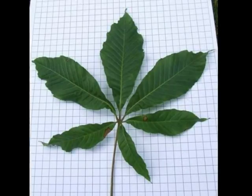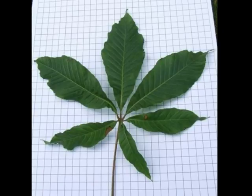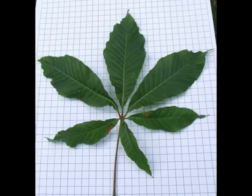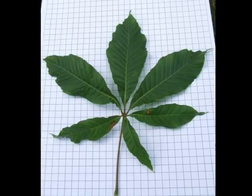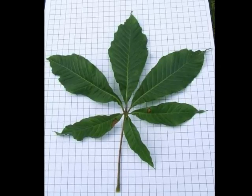A close-up of the leaf shows that it typically bears 5 to 7 lanceolate leaflets, so it's compound palmate. When compared with Aesculus hippocastanum, these are more delicately rounded, generally narrower and smoother, and more glossy.